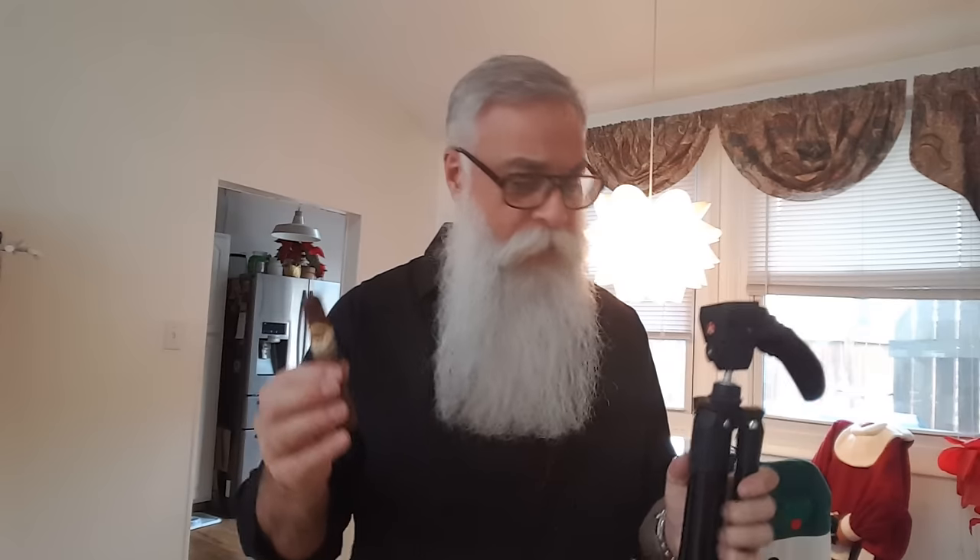I want to show you the video rig that I use. The whole thing cost about $150, and within my first month it paid for itself on YouTube. So let me show you what I have.